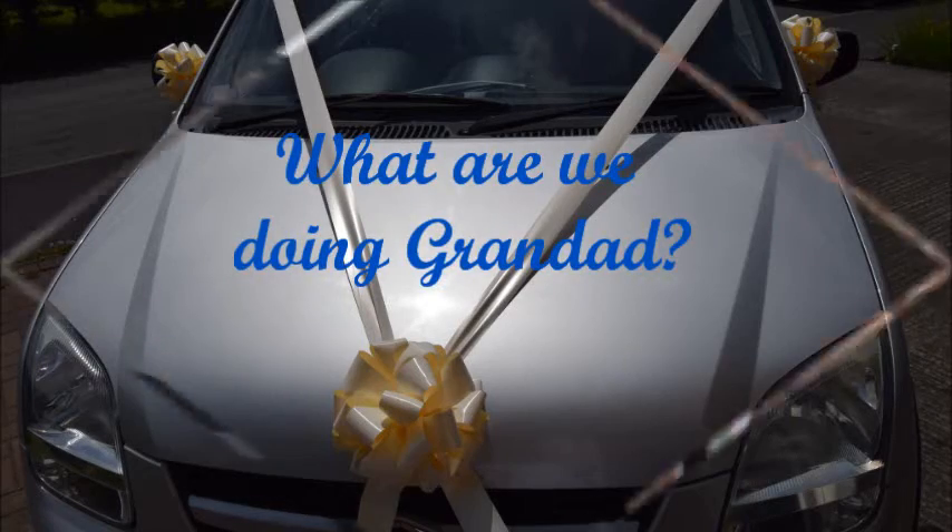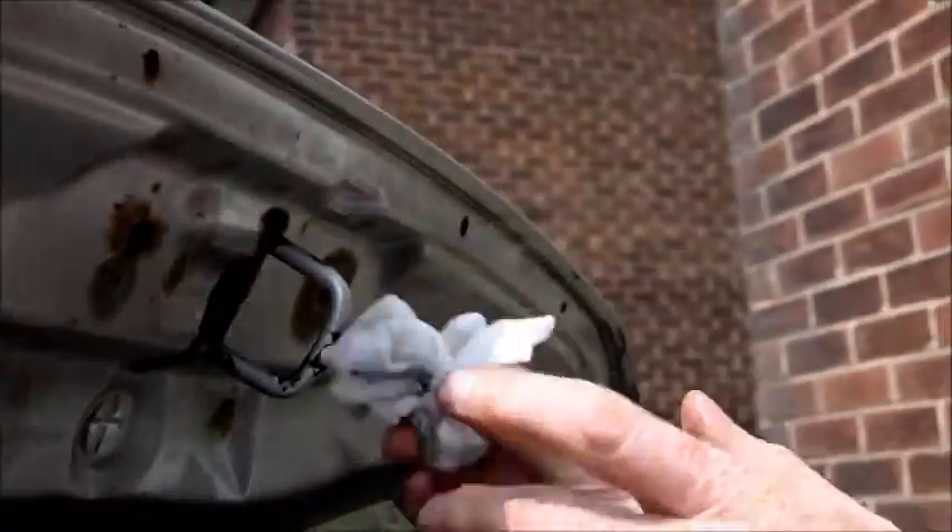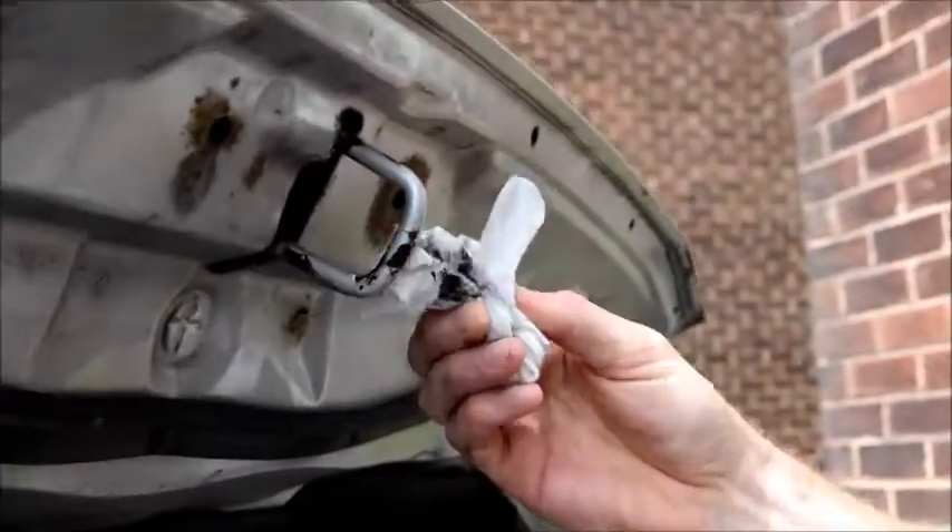What are you doing, Granddad? Just give it a bit of a clean, get the dirt off. You don't really want to get too much dirt on your ribbon, you know.